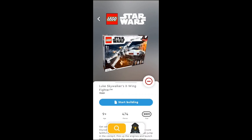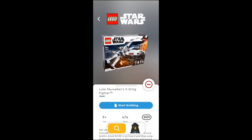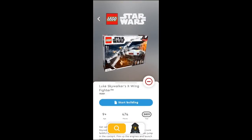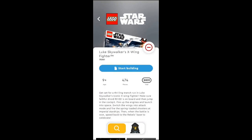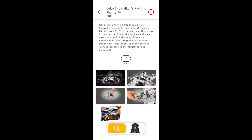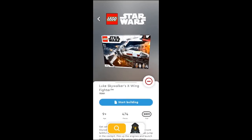I've already added this kit into my collection, which is the icon at the bottom. If I want, I can either start building it or continue. We'll just hit start building so we can take a look, read a little bit about it — some of the features: you can shoot missiles, the wings move, all that fun stuff. Then we'll go into start building.